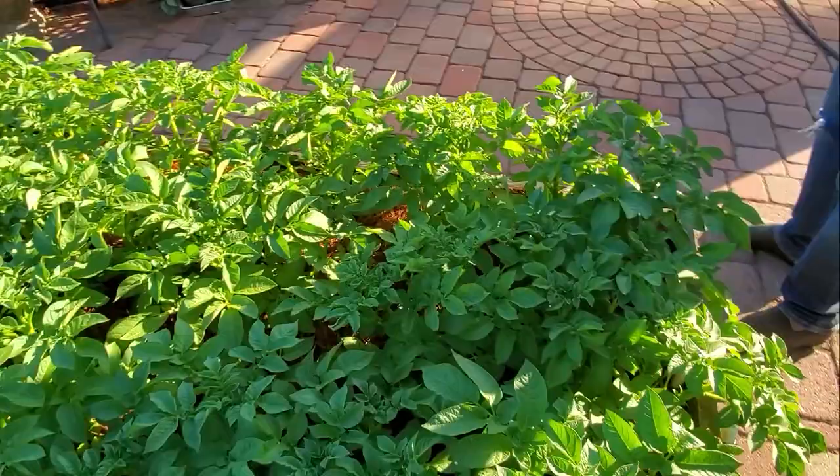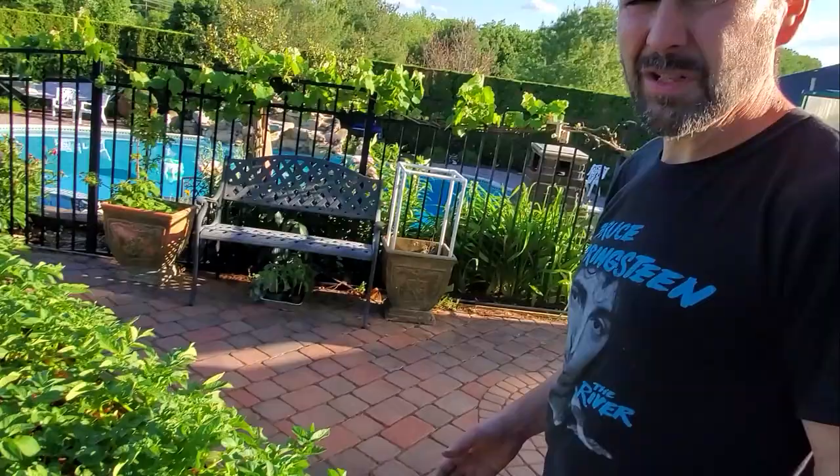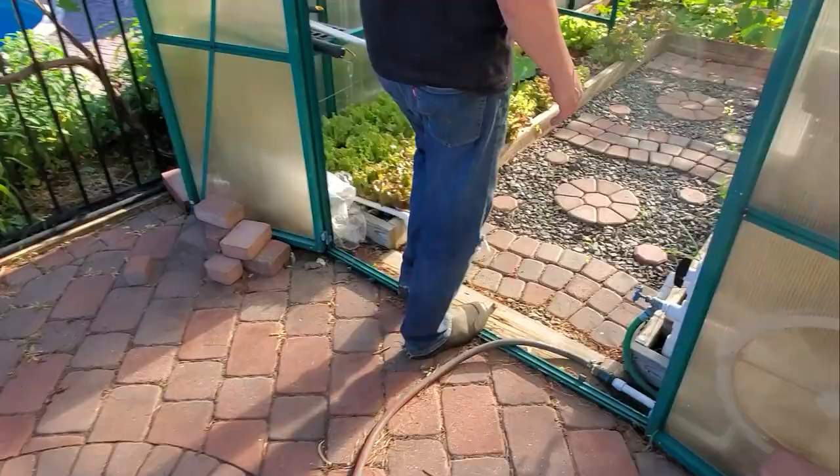Oh, we've got one more box here — this is more potatoes. In about two or three more weeks, I'm going to plant some more potatoes to get some fall potatoes. But these will be done first.